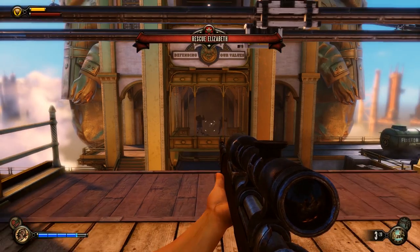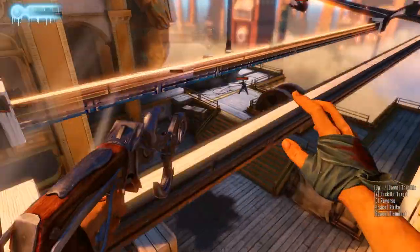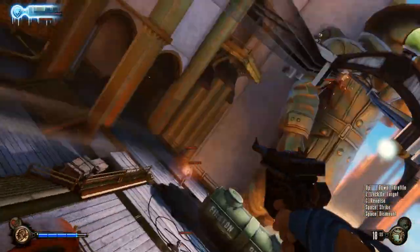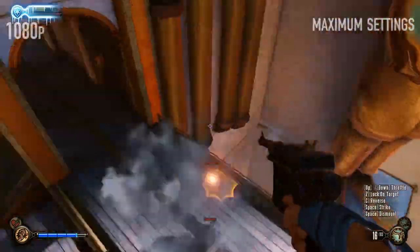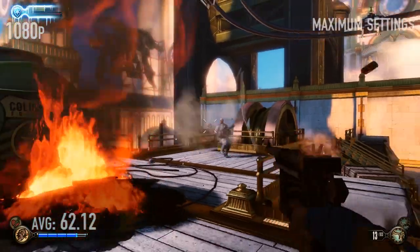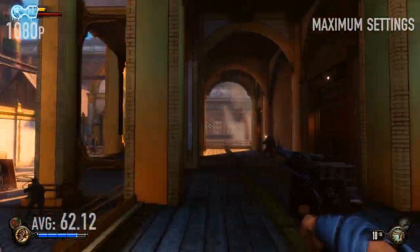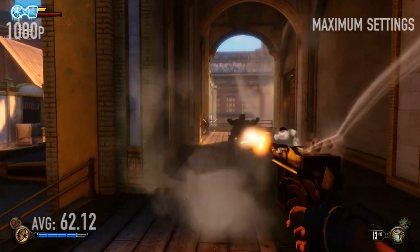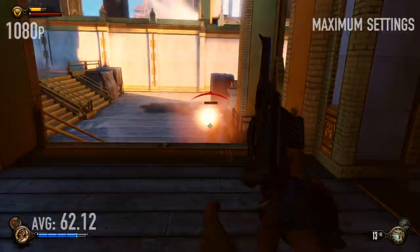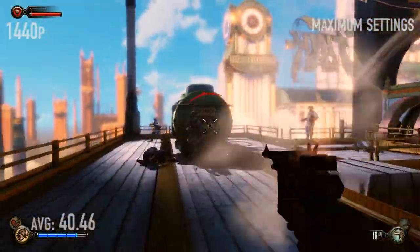We benchmarked Bioshock Infinite running at max settings — all the settings are on the website. At 1080p, the average was 62.12 frames per second. It dropped down to 6.3 frames during a scene change, but we disregard that because it's not during actual gameplay — the gameplay was actually smooth. Max was 103.28. At 1440p, 40.46 frames per second.